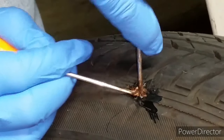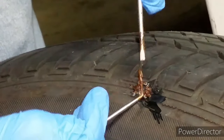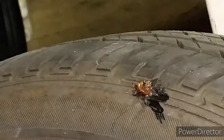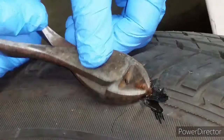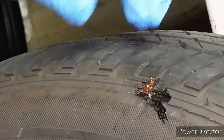I got most of the plug into the hole and I feel like this is pretty good and will probably create a good seal. Once I push everything in, I'm going to pull it out a little bit. When you pull it, it creates a little mushroom effect on the inside to help seal the hole a lot better.